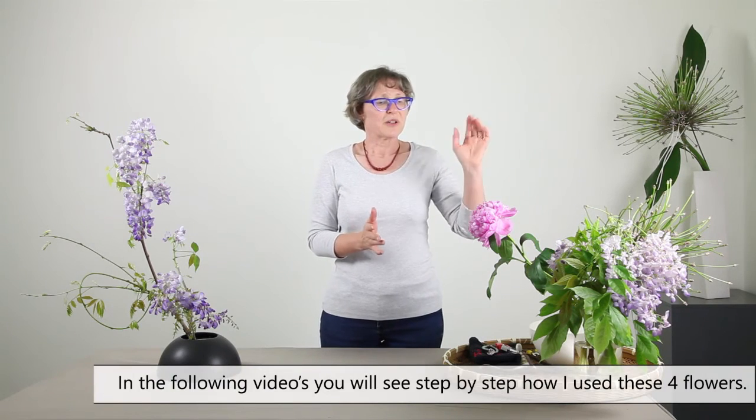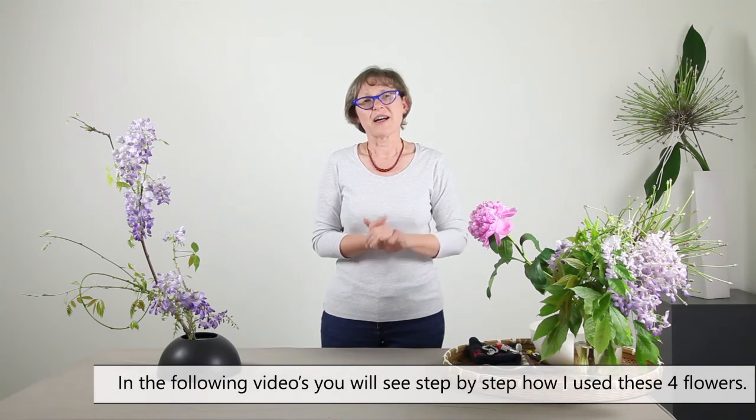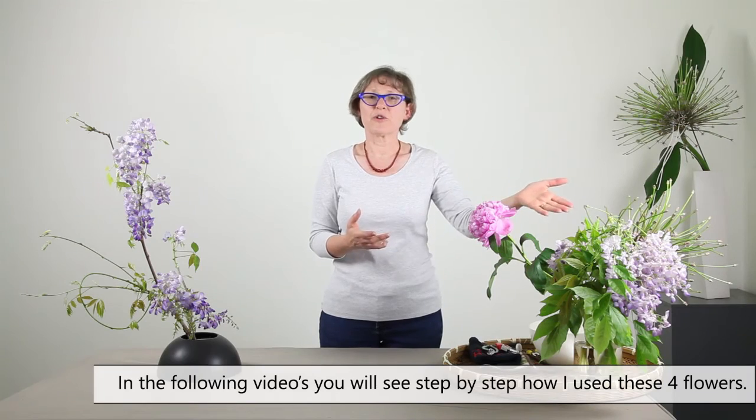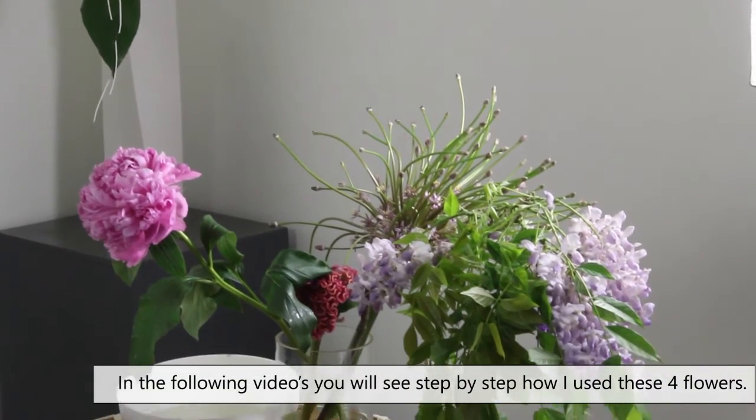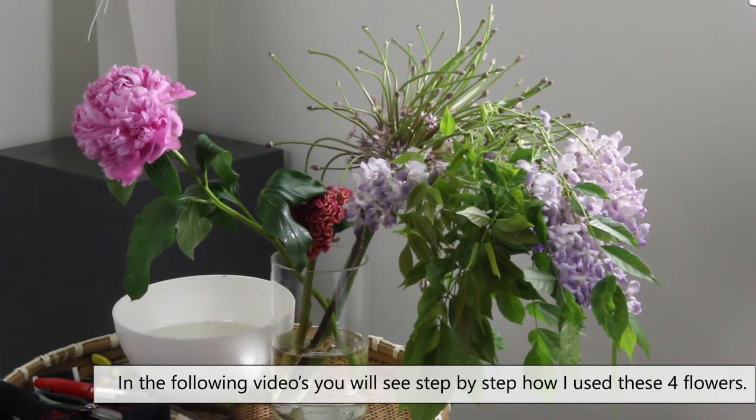In the following videos you will see step by step how I used these four flowers in an arrangement. So let's go to the next video.